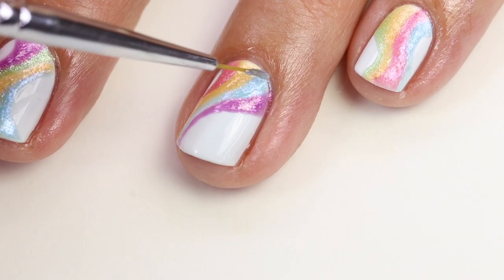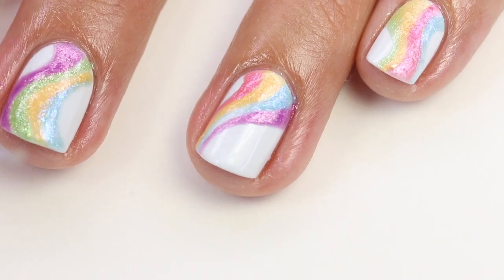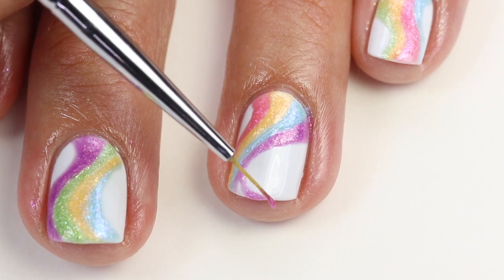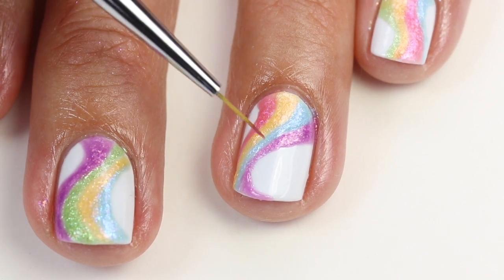Now I'm coming in with my blue again. I'm doing second coats on areas that really need it — this blue really needed it, and I believe I did it on the yellow as well. Then last minute, I decided I wanted a little swoosh at the top just to add a little bit more interest, so I just filled that in with the purple.